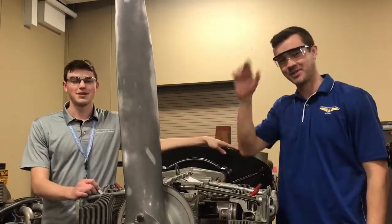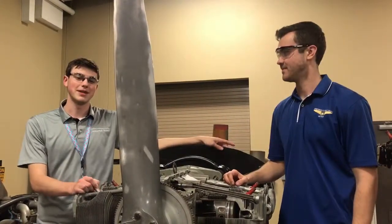Hello everybody, my name is Austin, this is Jeff. Today we're going to be showing you how to time a magneto to our O360.